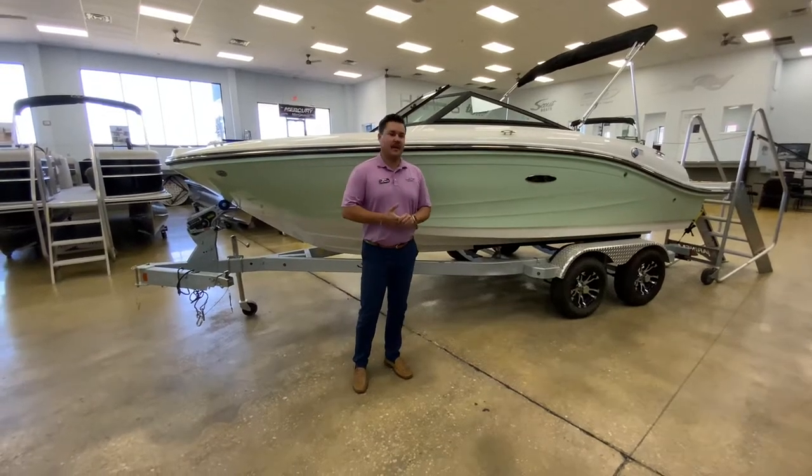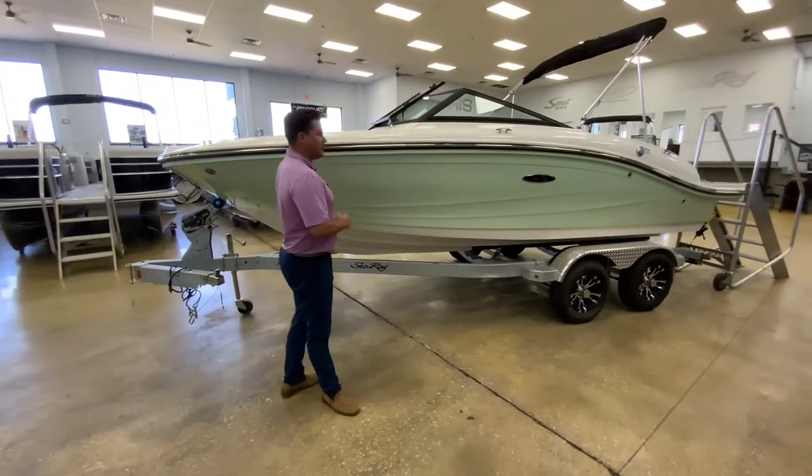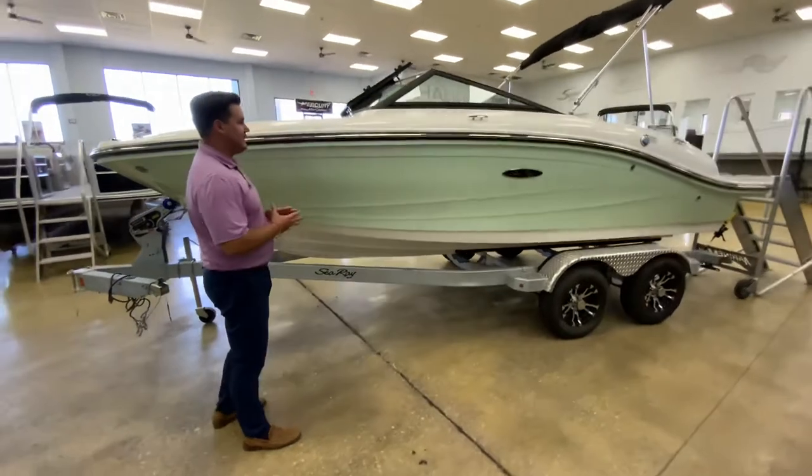Hello, this is Daniel with MarineMax Orlando. Today I am showcasing this brand new 2022 SeaRay 19X SPX.